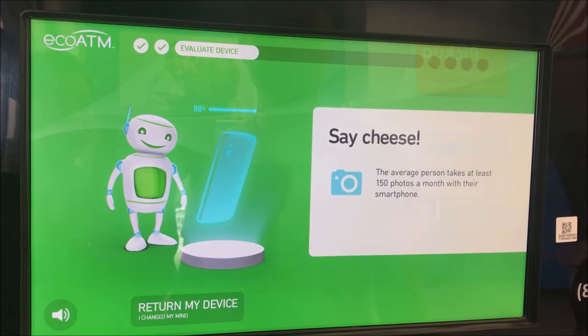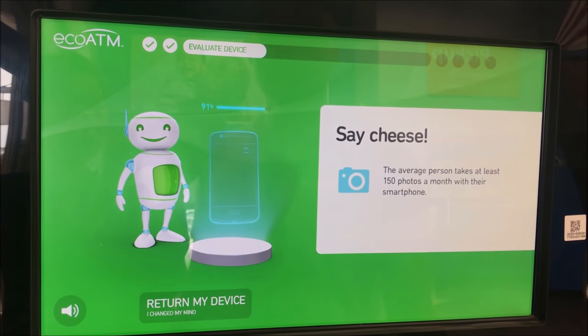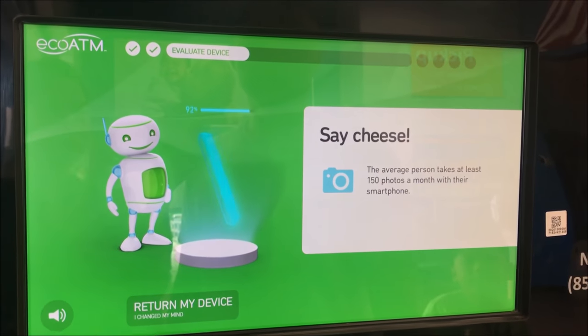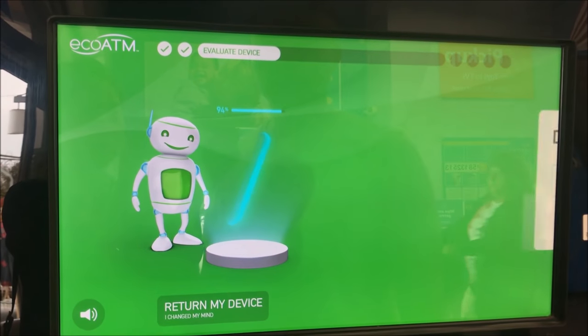Say cheese! The average person takes at least 150 photos per month with their smartphone. The fee now is 92% so it should be done pretty soon.